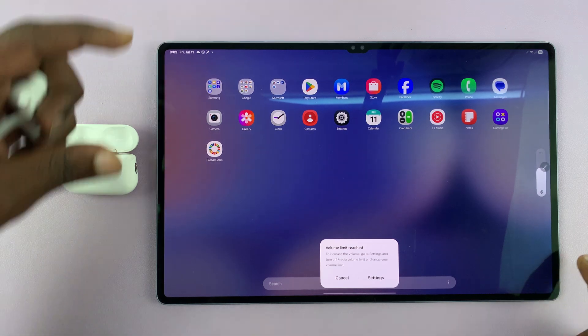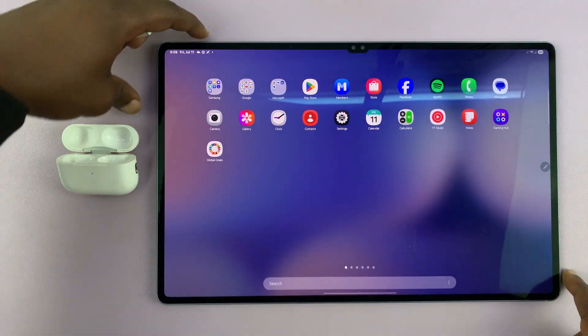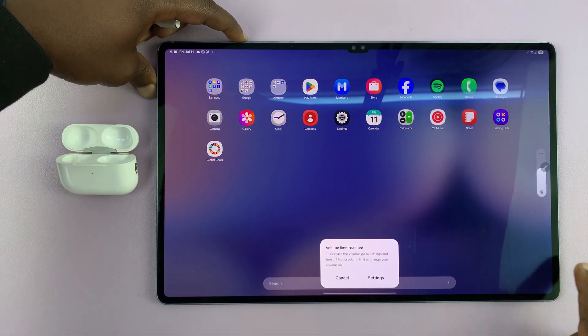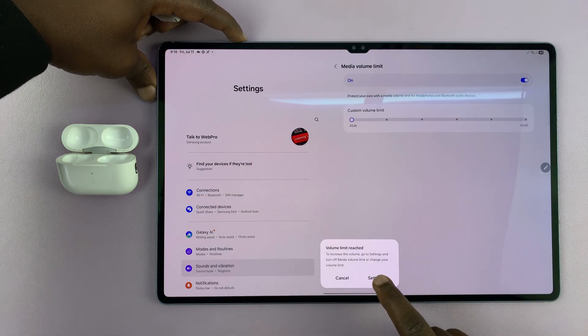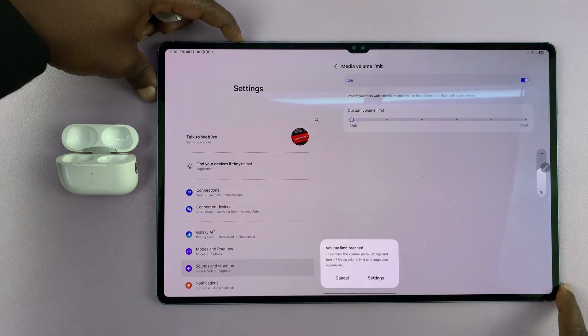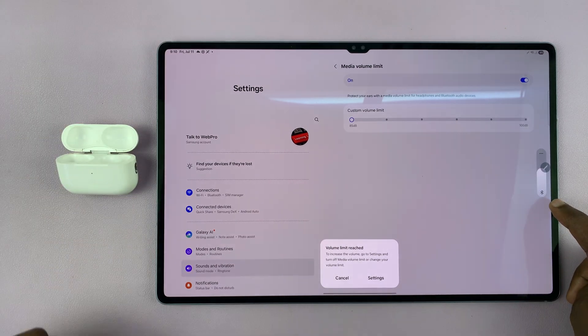So when you go to the volume rocker, or the volume, you can see it says Bluetooth.